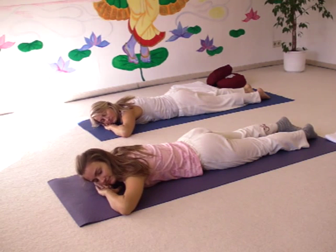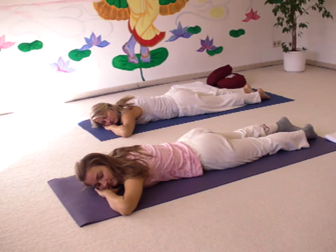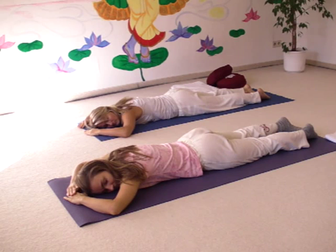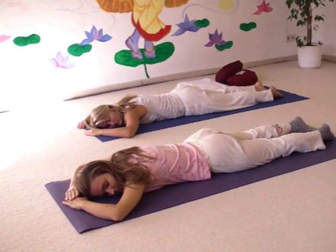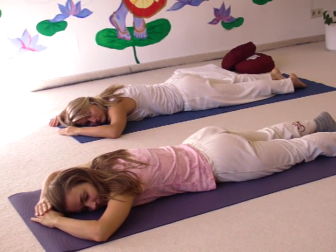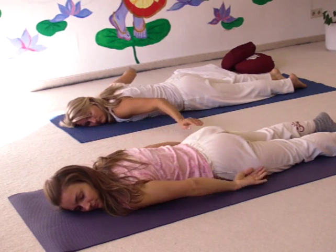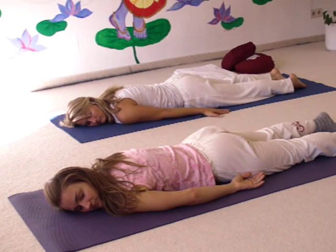Or you can put your hands in front of your head or over your head. Sometimes this is more relaxing. Some people find it even more relaxing if you put your arms next to your body and relax like that.